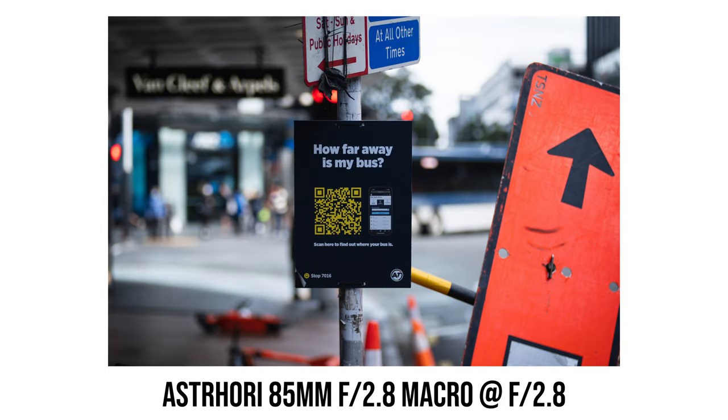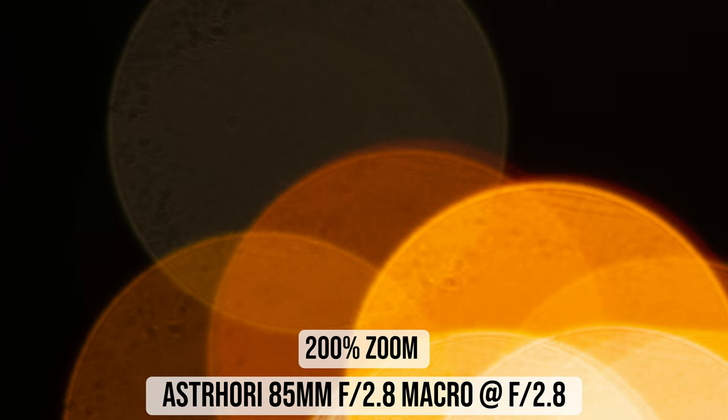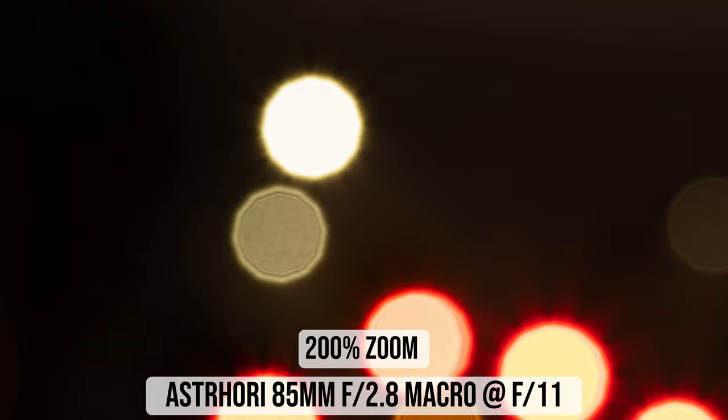The bokeh from this 85mm macro lens looks quite pleasant in real-world photos. There is a bit of cat's eye effect near the corners, but it's not too serious. The bokeh balls may have a little texture and slight highlight near the edge, but overall the bokeh is not nervous. When stopped down to f8 or f11, the bokeh balls remain reasonably round thanks to the 12-aperture-blade design. If you use the tilt feature, the shape of the bokeh balls changes quite dramatically depending on the amount and direction of tilt.